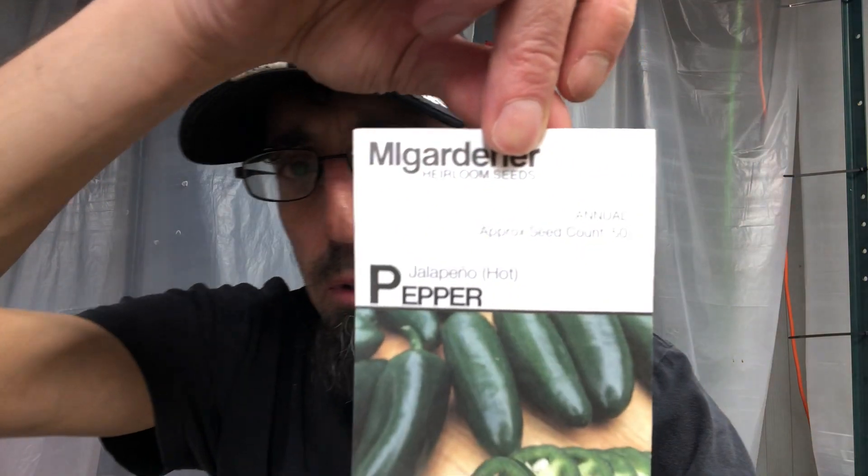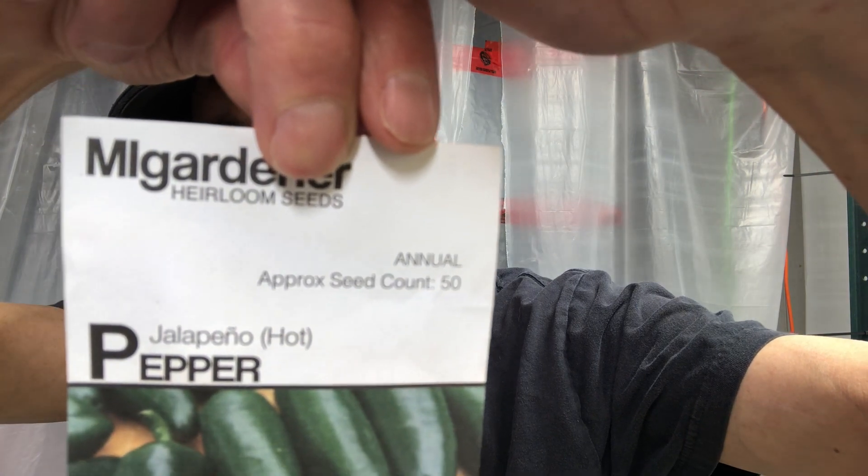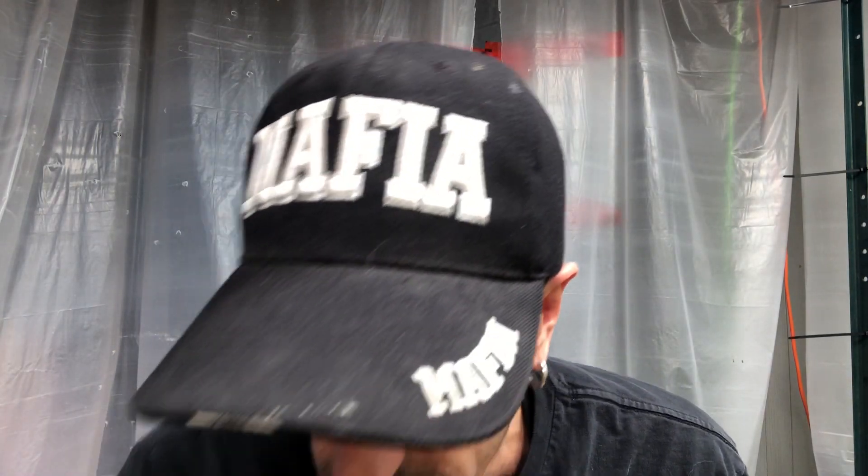I'll run you through why. We're doing jalapenos. Why jalapenos? Because you can't make salsa without them. You can't make cowboy candy without them. You absolutely can't make pickled jalapenos without jalapenos. I'm probably going to start about 10 plants, and then I'll plant maybe six or eight of the nicest ones, and just give the rest away.